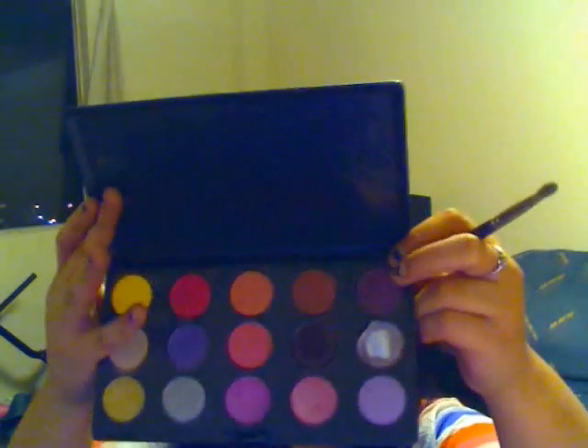I seriously don't think I can have enough of these brushes — the 217 Cornell. Hopefully I'm gonna get like another three or four so I don't have to use the exact same brush, because it kind of sucks to clean it in the middle of a tutorial. Next color is Nocturnal. We're gonna apply that in our crease and our outer corner as well.